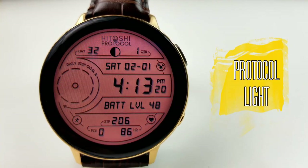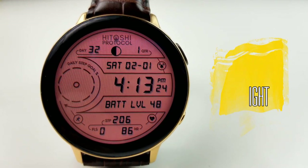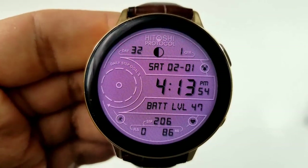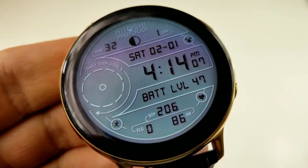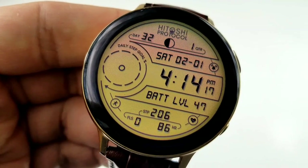In terms of information, you have the current moon phase above including a day and quarter counter, the full date just underneath, followed by the digital time, your power remaining, your step count, floors climbed, and your last recorded heart rate shown at the bottom.